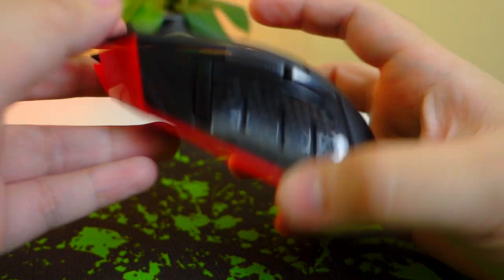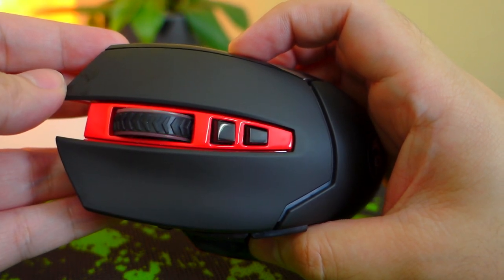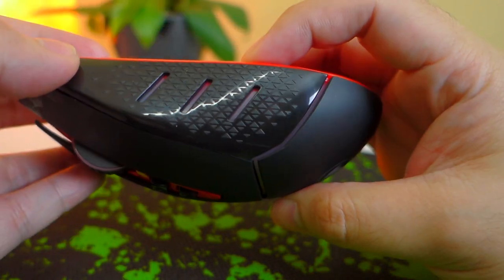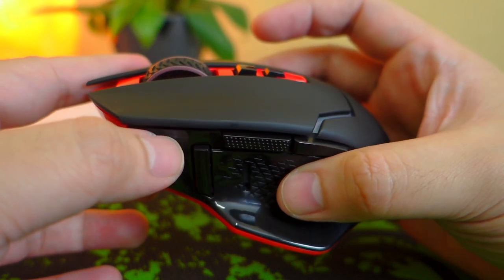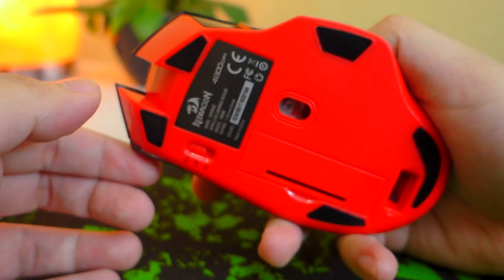If we switch to eco mode, the LED on the scroll wheel will flash green for a while indicating that we're running on eco mode, and all the LED lights will be turned off to save energy. The mouse will also go to sleep mode if it's not being used for a certain period of time, and you'll have to click a button to reactivate it, which is a pretty nifty feature.